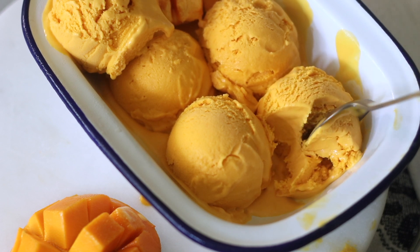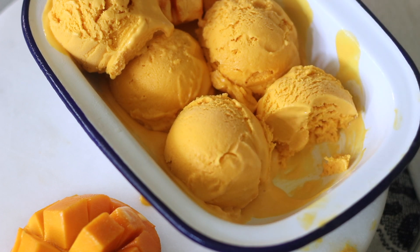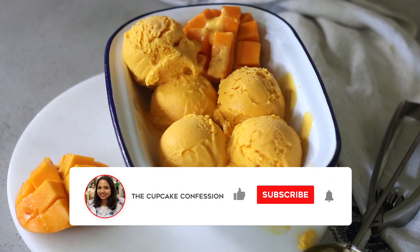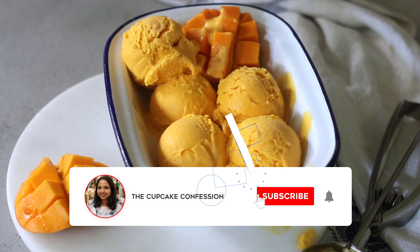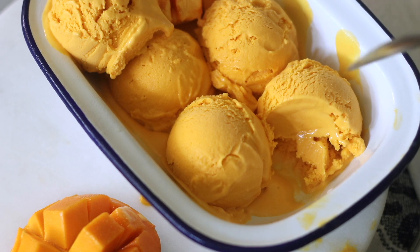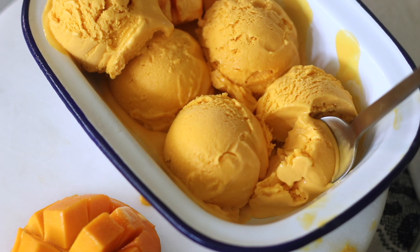I really hope you enjoyed this video, guys — it's so nice to be back. Thank you so much for all your warm comments. If you enjoyed this video, please give it a big thumbs up, subscribe to my channel, and hit the bell icon so you're notified every time I post. I'll see you again next time — until then, goodbye and happy baking! Thank you so much for all your love and support.